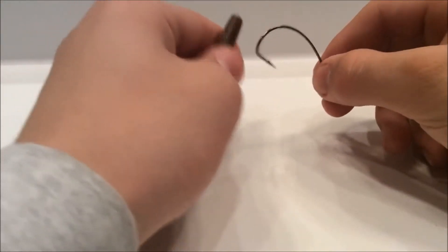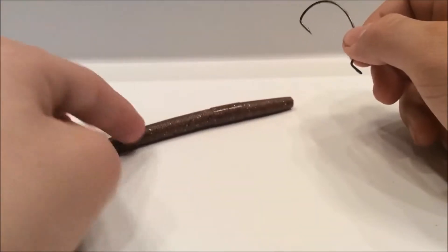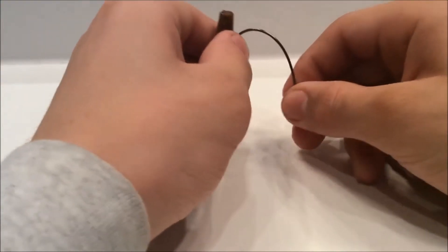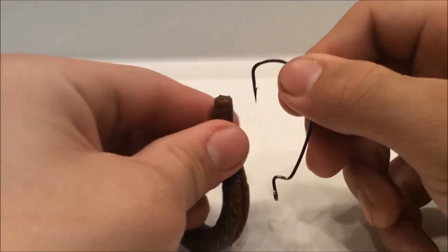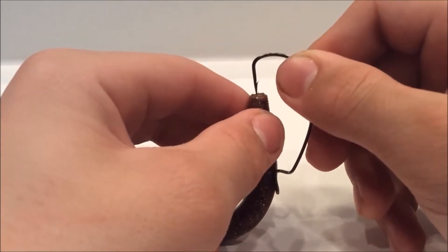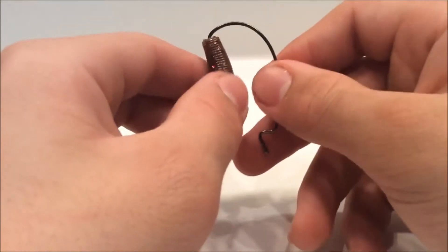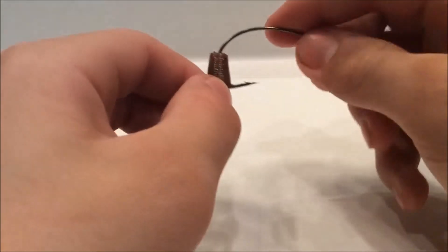First up you want to take the top of the soft plastic. Say you have a creature bait — right here is all the appendages and stuff. You want to go up to the head, take the hook, put it in the middle right around there, and push it down till it reaches about where it starts to bend.